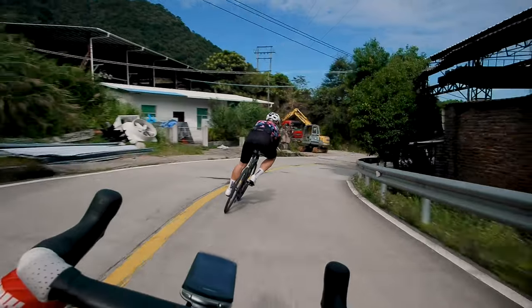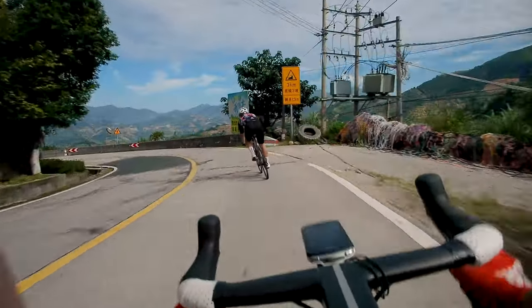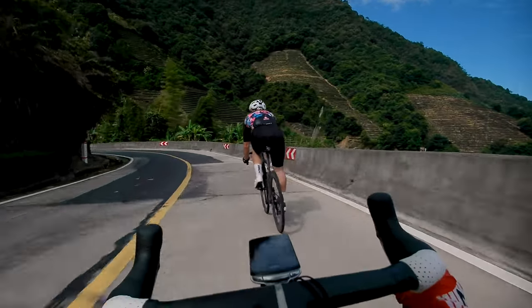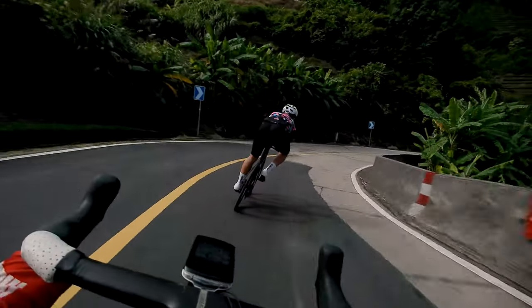Should you buy it? That's the ultimate question, and it's going to depend. There are so many choices of cameras now to capture stuff on your bike rides — it's getting crazy. For most people you can only afford one.